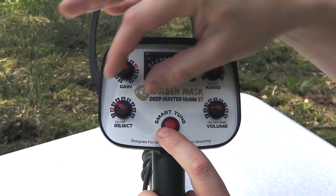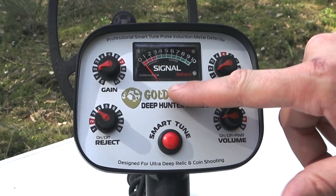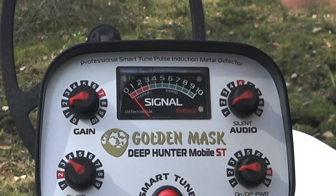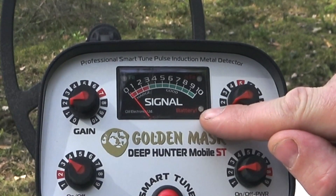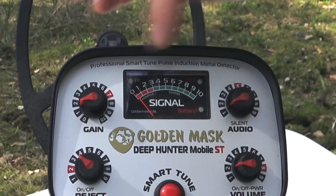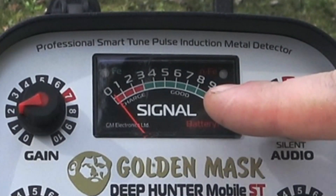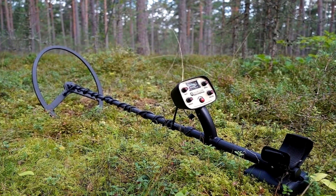The signal meter is a precision high quality analog meter indicating the strength of the received signal and the charge level of the built-in battery. There are three embedded LEDs for indicating the type of metal and the battery condition. The LED indication shows green for ferrous metals and red for non-ferrous metals.